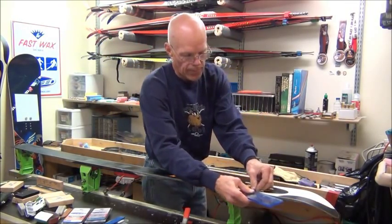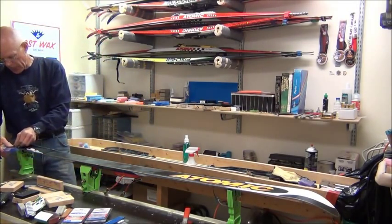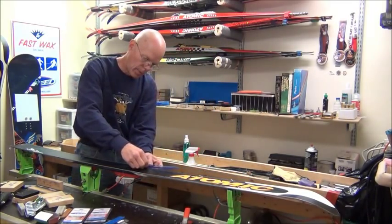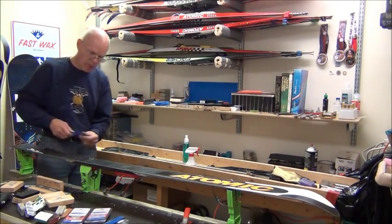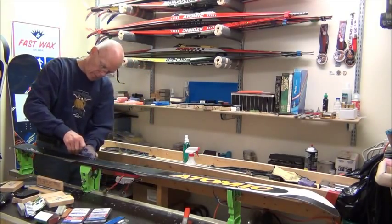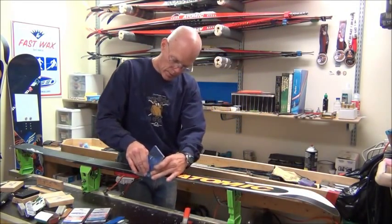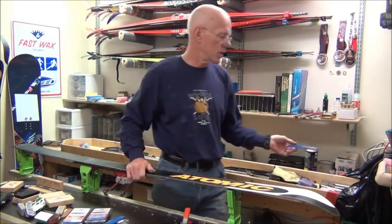I'll take the base edge here and clean it off. Then we'll let the ski cool down to room temperature — generally about half an hour before we scrape it out. We've taken a break and let our ski cool for about half an hour now; it's down to room temperature, so we're going to go ahead and scrape and brush it out.